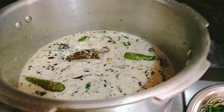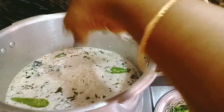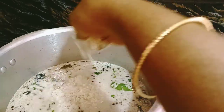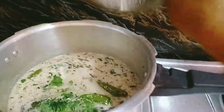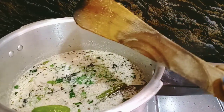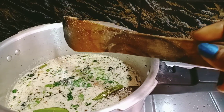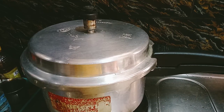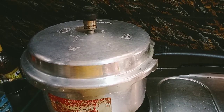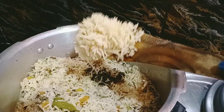Now we will open the steam and cook it as well. It's like this. It's very nice.